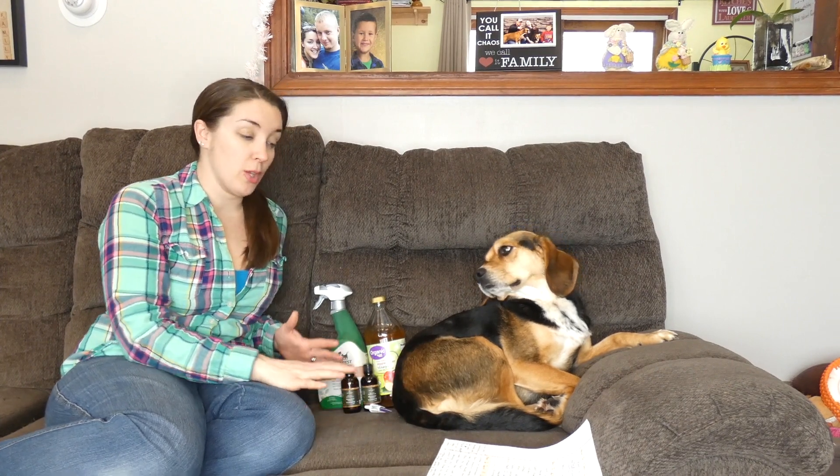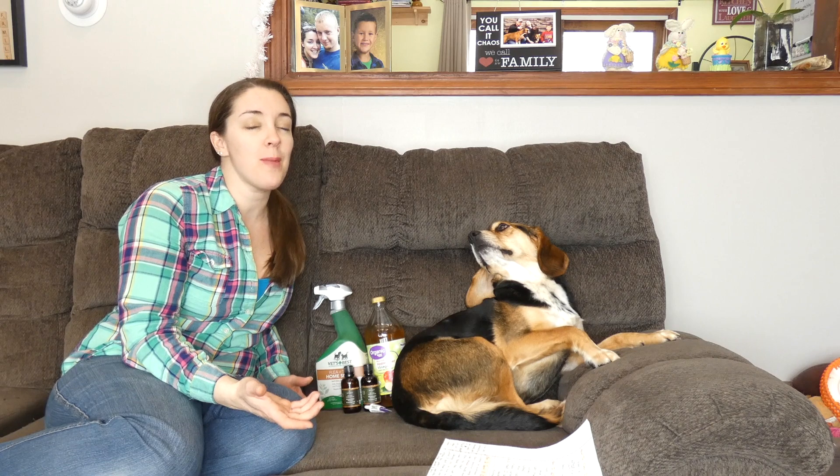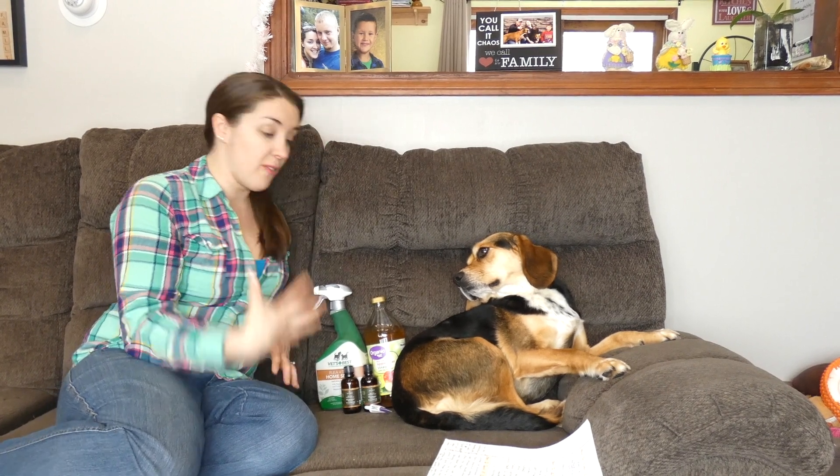Hey guys, I'm Samantha from Top Dog Tips. This is my Beagle Molly, and today we are going to talk about how to kill fleas on dogs. This is a question that I'm asked quite often — not just how to repel fleas, but how to actually kill them once your dog becomes infested.